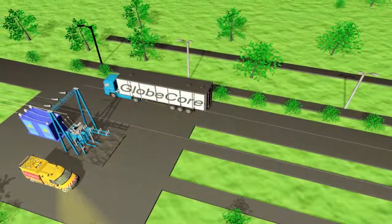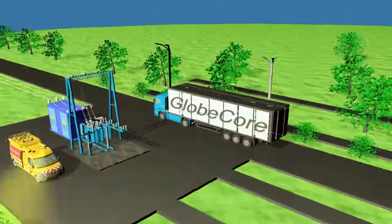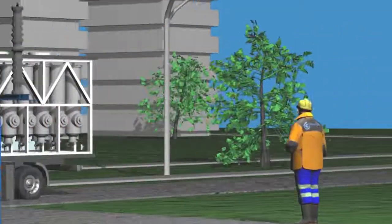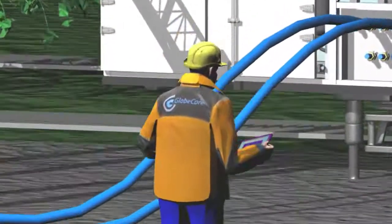Our experience in development and design of regeneration equipment shows that such treatment is possible in energized transformers, to prevent long downtime. Besides, the suggested technology does not involve chemicals, while the performance of the saturated adsorbent can be restored without the need to unload it from the machine.